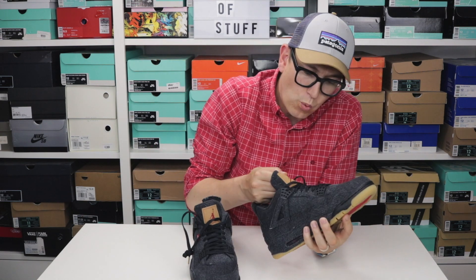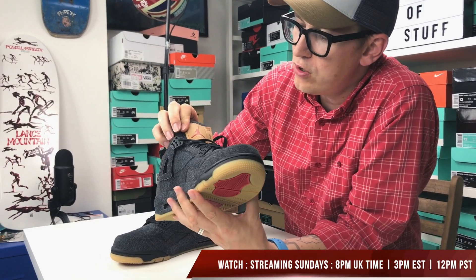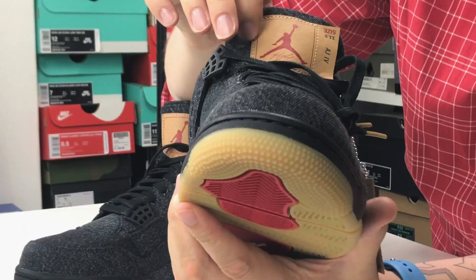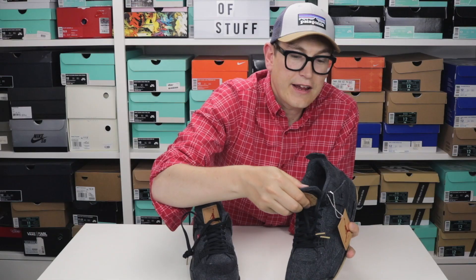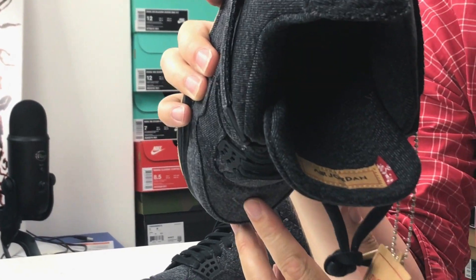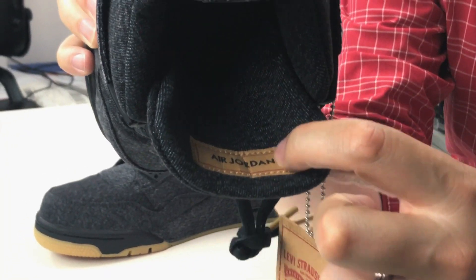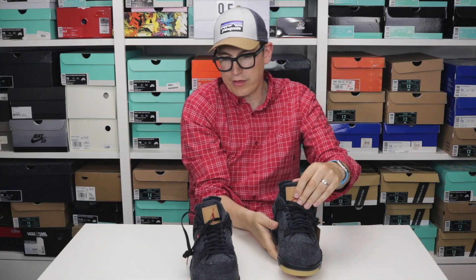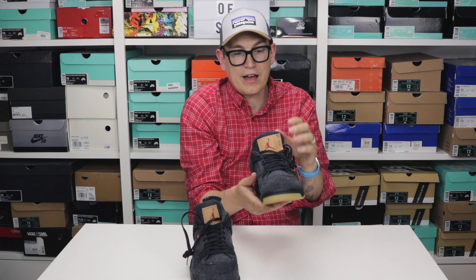On the tongue we've got an Air Jordan 4 size 11 and a half tag — just like you'd have on the back of your Levi's, but with the Jordan branding on the inside. Interestingly it's upside down, and I'm sure there's some reference to that — I'm just not smart enough to know.